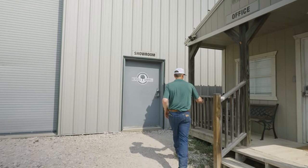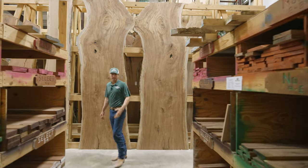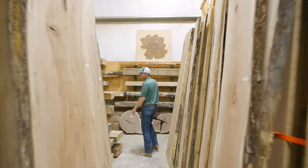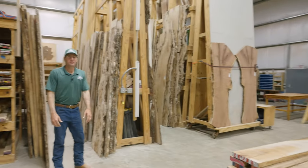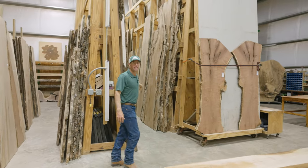Here we are in our 4,500 square foot humidity controlled showroom. We have mesquite lumber in different grades and different thicknesses in the bins. We have large slabs stood up in the aisles and a large selection of live edge and natural edge mantles here. You'll notice that our slabs are stored vertically in A-frames for easy selection.